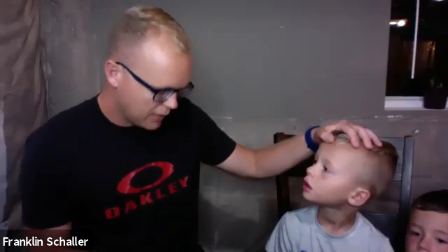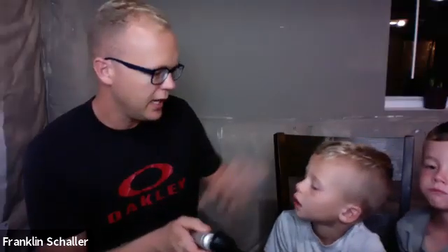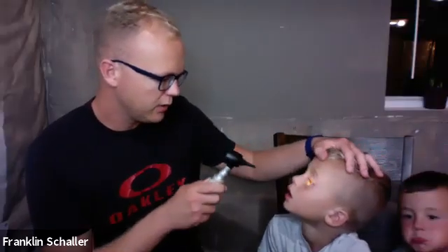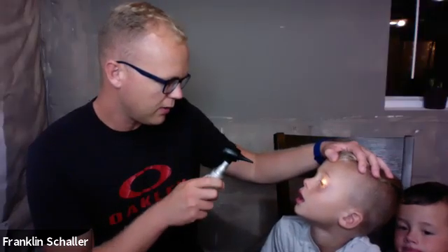Next, I'm going to check PERLA, which stands for pupils are equal, round, reactive to light, and they accommodate. Using a pen light or otoscope, I check both of his pupils — they are equal, round, and reactive to light. For accommodation, I ask Ezekiel to follow my finger with his eyes, and his pupils are accommodating appropriately. Overall, I would say Ezekiel's eye assessment is PERLA.